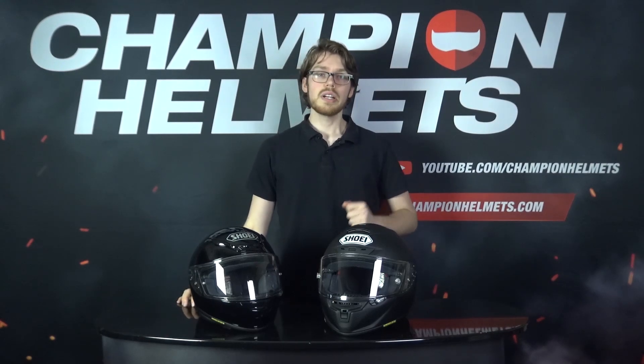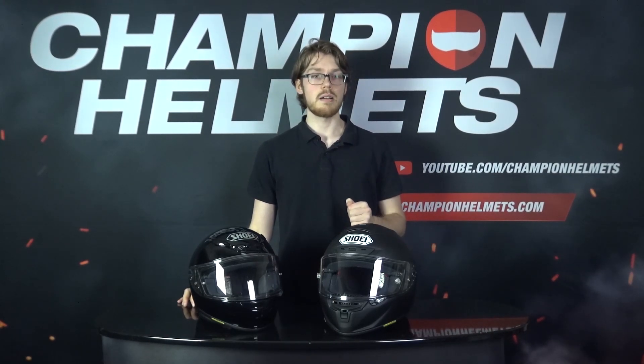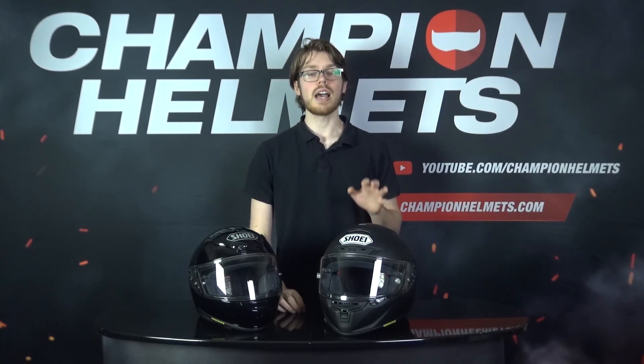So there we go — it was a close race, but the X-Spirit 3 pulled out in front with 5 stars thanks to its ventilation and comfort. Nonetheless, both of these helmets are quality lids. The NXR comes in at a slightly lower price and gives you a bit more touring capability, not to mention competing with HJC's RPHA 11. Meanwhile, the X-Spirit 3 brings you pure racing performance and will be competing with other top helmets like the AGV Pista GP RR and the Shark Race-R Pro.